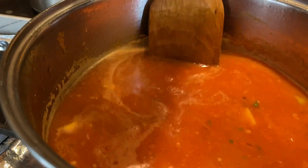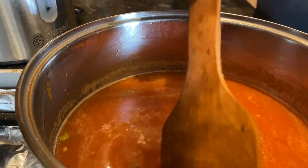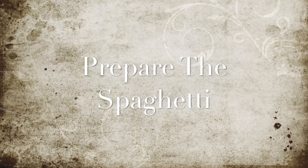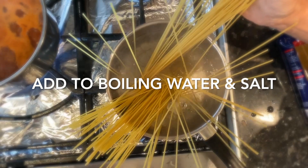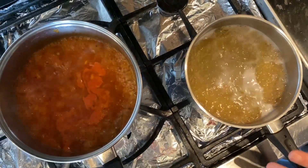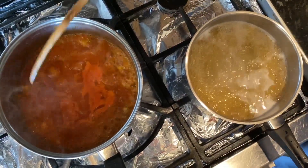Now you've got to bring this to the boil and leave it on medium heat to slightly thicken, letting the onions and the spices all fuse together. The spaghetti is boiling over here and the sauce for the potato is coming along nicely.